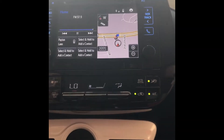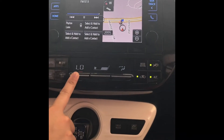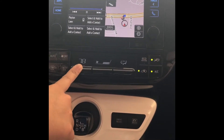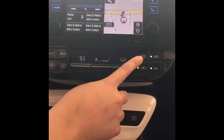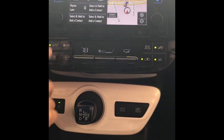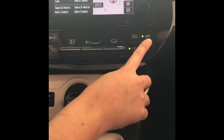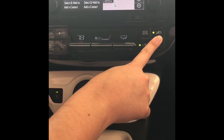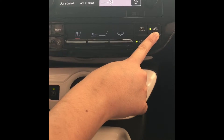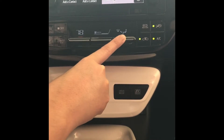Down here in this section you have your automatic climate control. With automatic climate control, whenever you select it the fan goes up because it's trying hard to get to the set temperature. If you push the temperature up, the fan goes down because it's not trying as hard. You also have eco, cool, and heat modes — eco saves you on gas mileage. Down here you have your front and rear defrost; the rear defrost also controls your heated side mirrors. Over here this button centers the air to blow in the front, and this button changes the direction of the air.